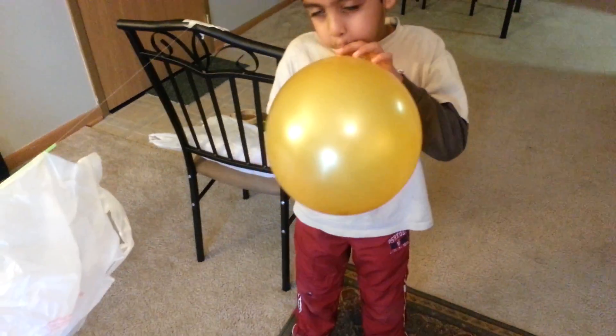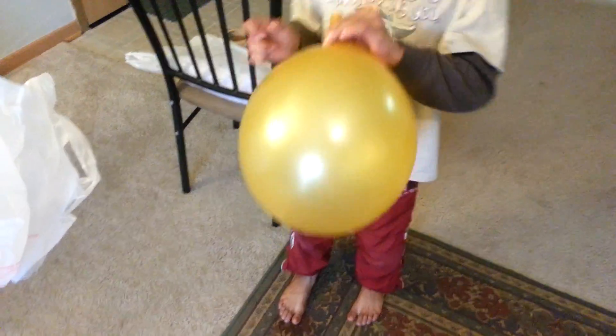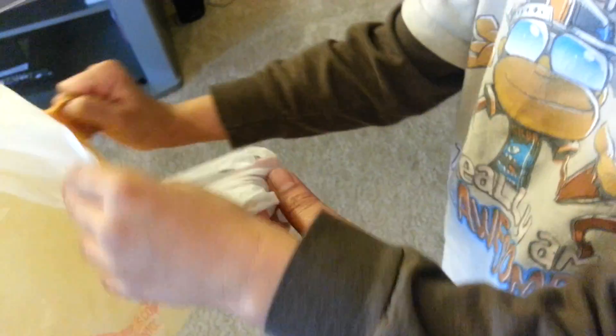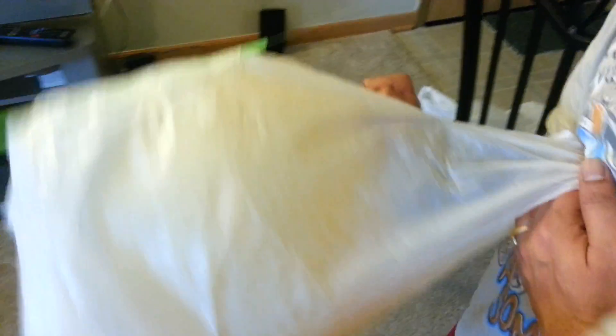Then you have to blow your balloon. And then you have to keep it in the plastic cover. And then you gently let it go. And there it goes. That's it.